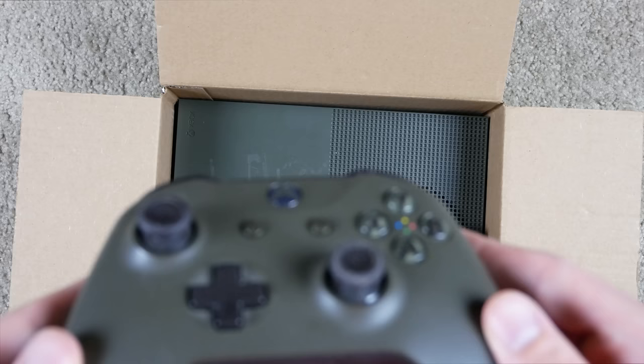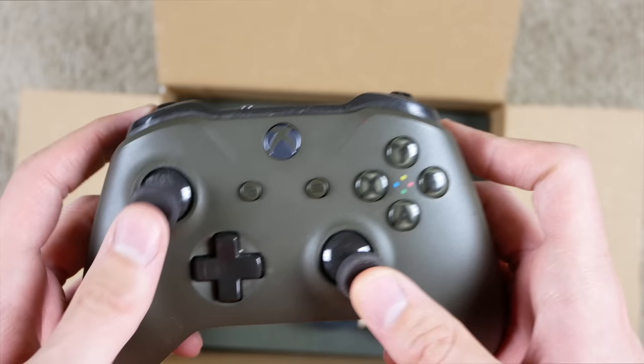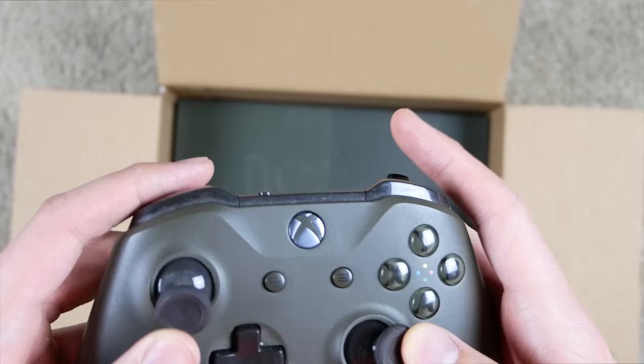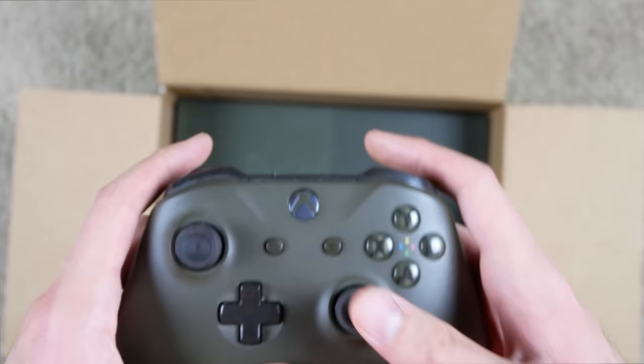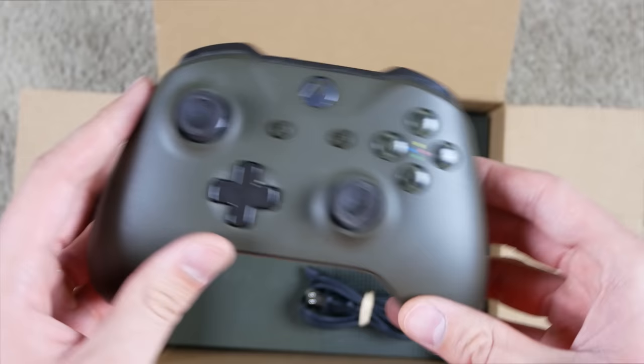First things first, we've got this controller. Taking a closer look, it's kind of dirty as usual with GameStop stuff. This thumbstick is pretty dirty and looks very well worn — like somebody used these thumbsticks a lot. Other than that it's not in bad condition, just a little dusty. The thumbsticks do look very well worn, but the controller is turning on, so that's a good sign. Let's put that to the side.